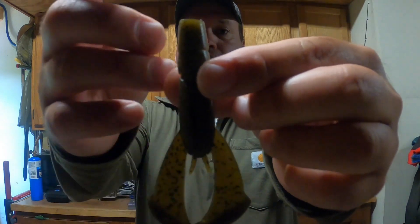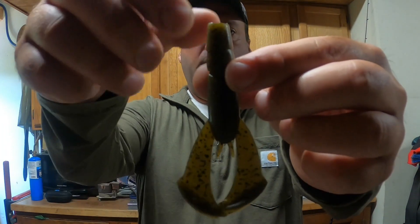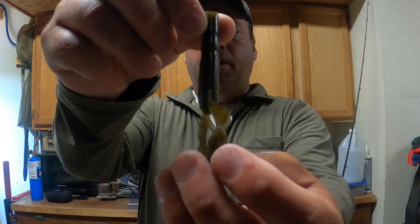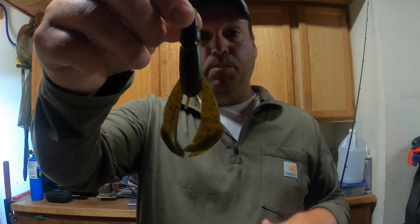This is the actual craw right here — you can see it's a fairly slender body going to some larger pinchers, and the plastic going from the body to the pinchers is fairly thin.